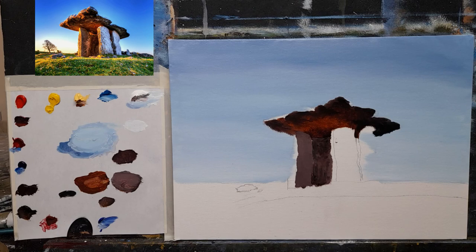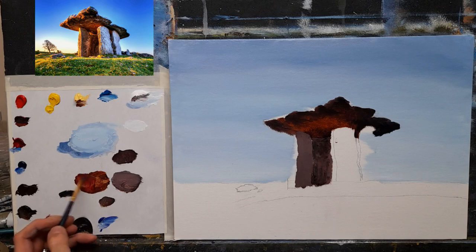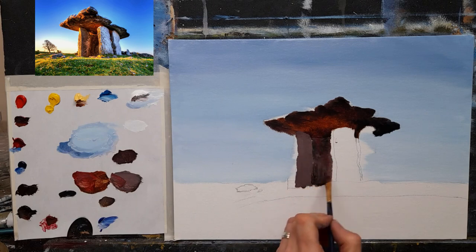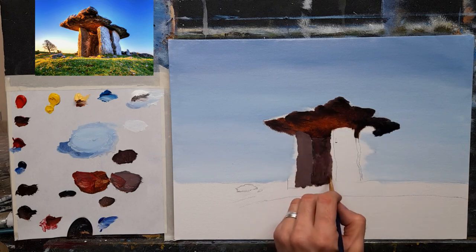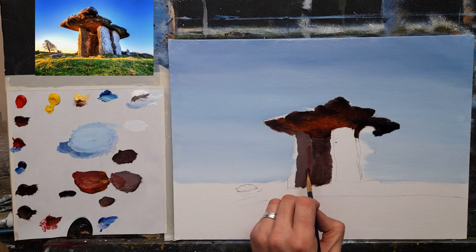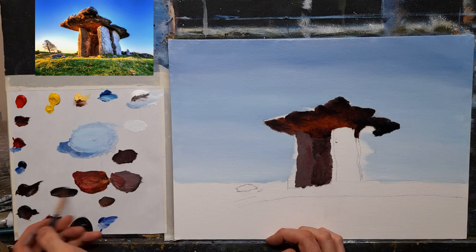Now I want to warm it ever so slightly. I'll take some crimson and a little burnt umber — a kind of warm pink — and just pop a little bit of that warm pink through here and there. There's probably even a hint of burnt sienna in there as well, because I want to translate that glow from the top down through the rock. I worry about finer details with a pointy brush in a moment, but I just want to get the broad colors in with this.